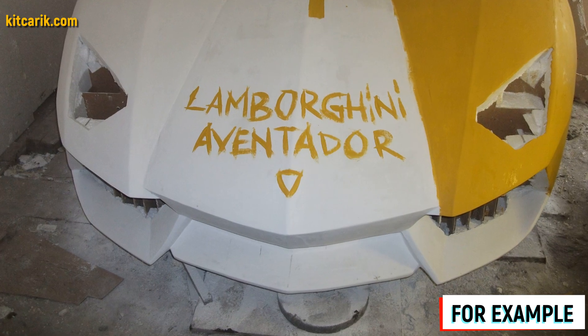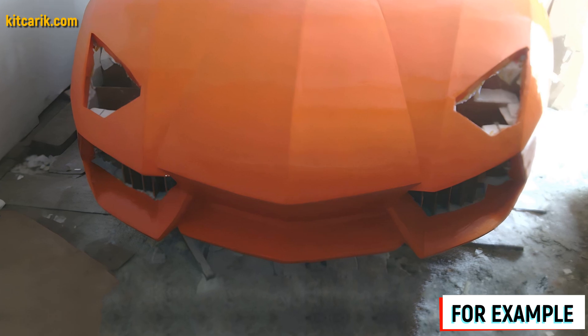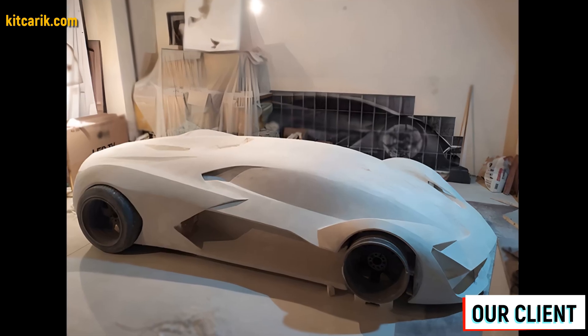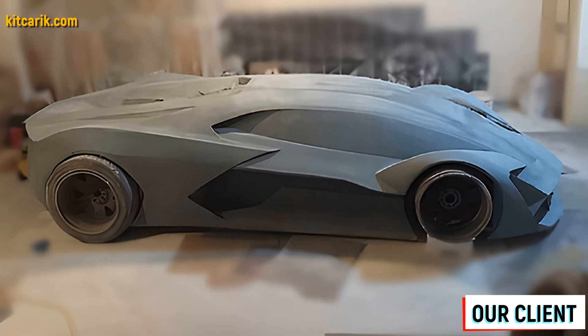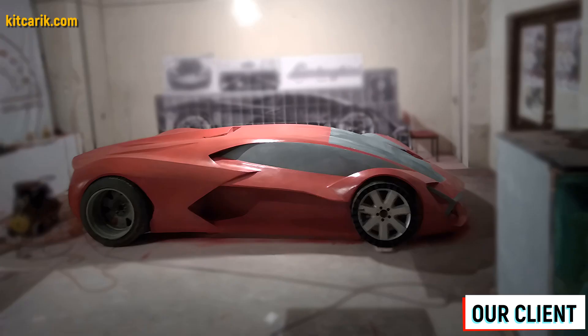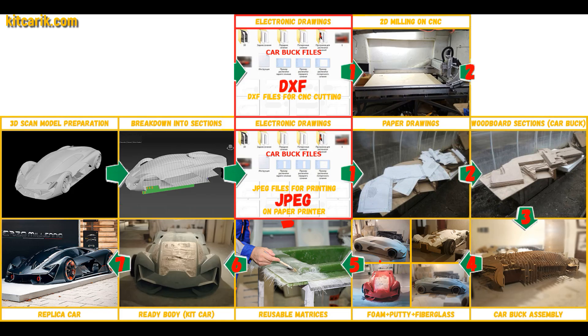Before making the fiberglass molds we need to prepare the surface of the layout and protect it from adhesion. Adhesion means sticking — if you do not cover the model with epoxy resin, varnish, or any other suitable substance, the molds will stick to the model and then you will have to tear off the putty. There is a lot of detailed information about this on the internet. Next we need to make fiberglass molds for the further production of a fiberglass body, body kits, and parts.